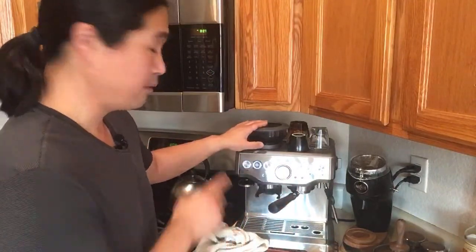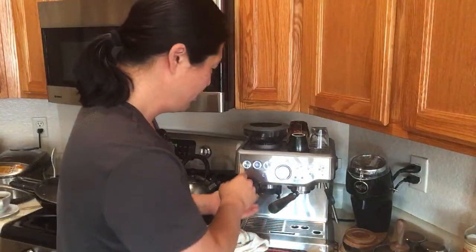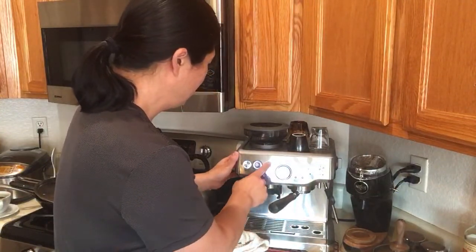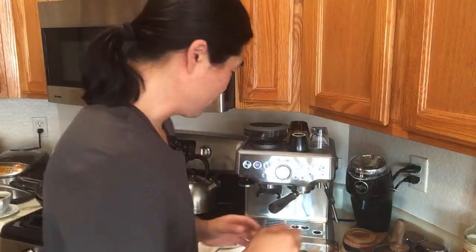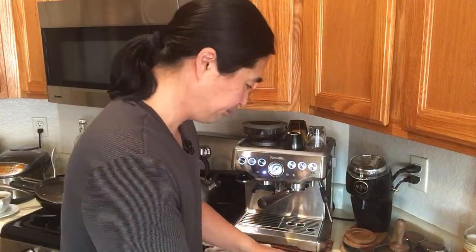If you're using the hopper with beans in it and you're changing grind size, make sure the grinder is running when you adjust. Going down to a finer setting is important to run first because there are beans between the burrs — if you don't run it, it doesn't work. So make sure to run the grinder when you change the size. Instead of tamping harder, I'm just going to do exactly the same thing but use a finer grind.